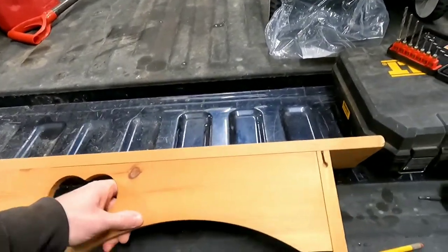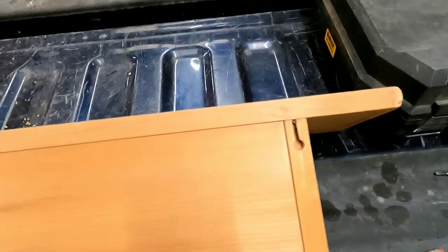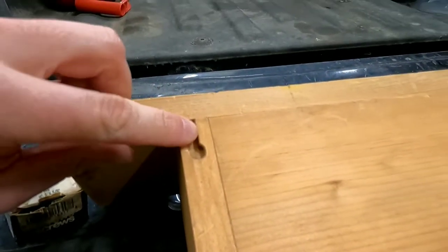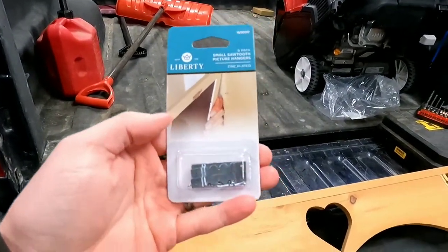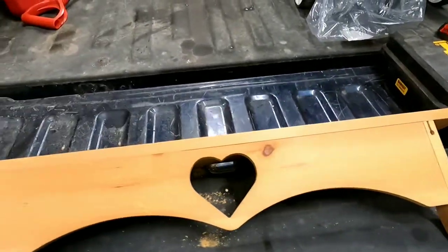The hanging devices are router-recessed in, and one side is broken off. This flap here is about to bust off too. So we picked up some sawtooth hangers and we're gonna get those mounted on the back here and get this hung up in the basement.